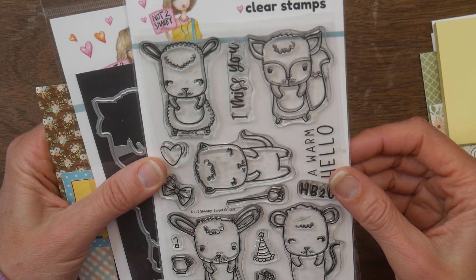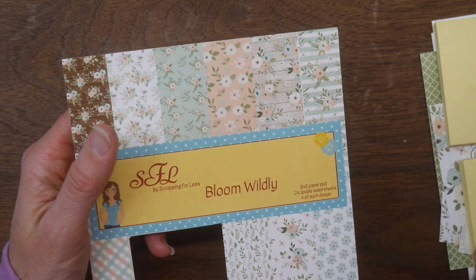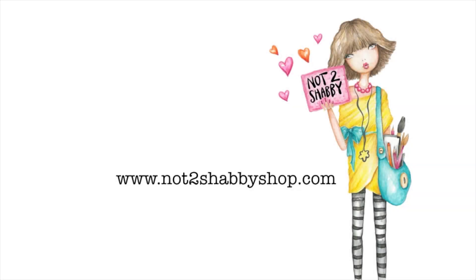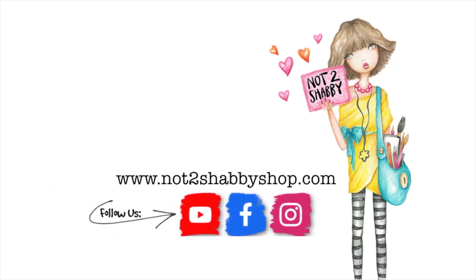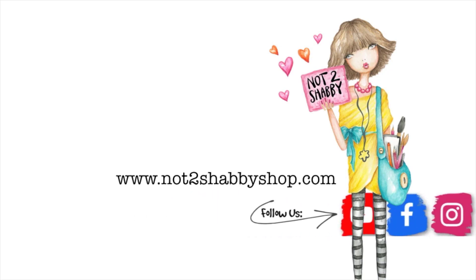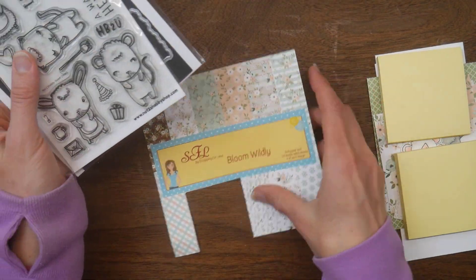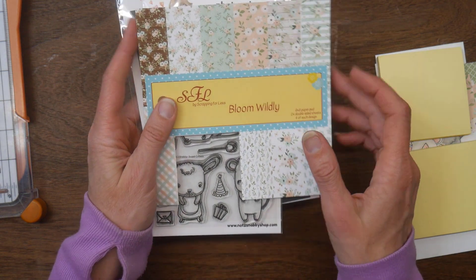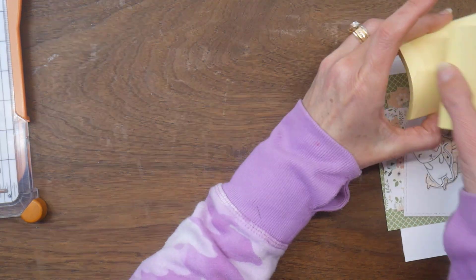Hi guys, it's Beth. I'm going to be playing with the Sweet Critters stamp and die set along with a beautiful six by six paper pad to make a couple of fun and quick projects today. I'm using the Sweet Critters stamp and die set from Not Too Shabby Shop along with the Bloom Wildays six by six pad that was from Scrapping for Less, and I'm going to be making a card and some post-it note holders.